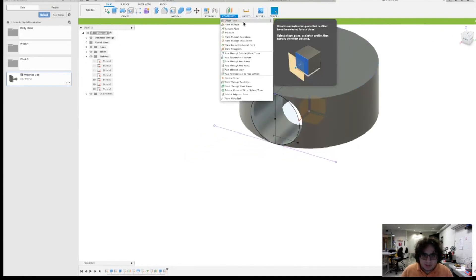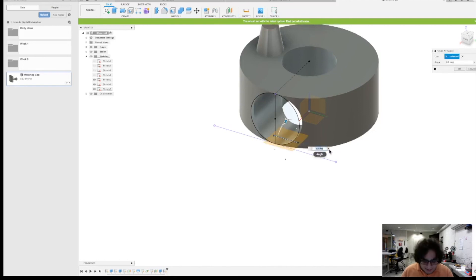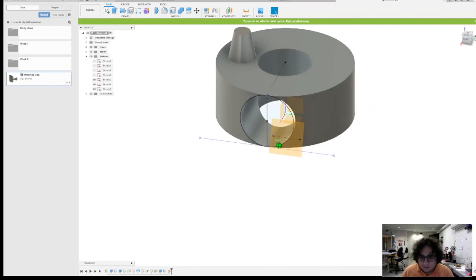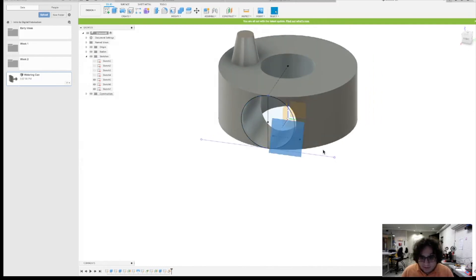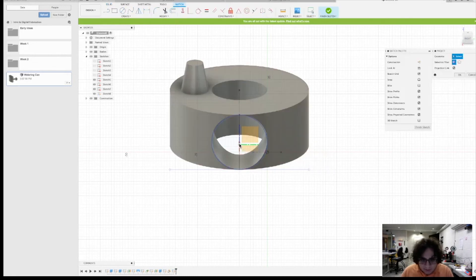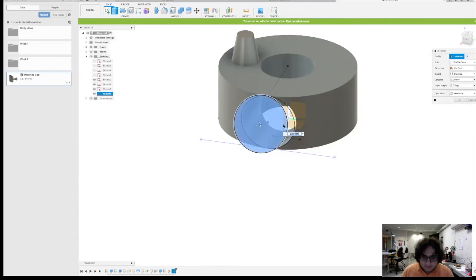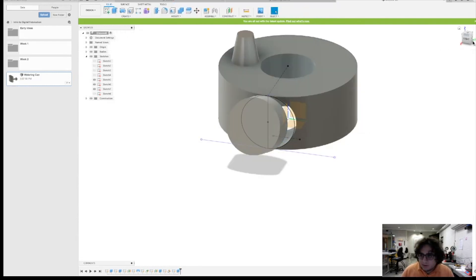Go to Construct, Plane at an Angle, select this line, and set it to 7 degrees. Then go back, create a new sketch on that angled plane, and make a new circle — reference it by projecting that point. Set it to 20 millimeters, then extrude it forward. And look at that — this is a key part of your watering can, showing how the angled arm connects off the main body.